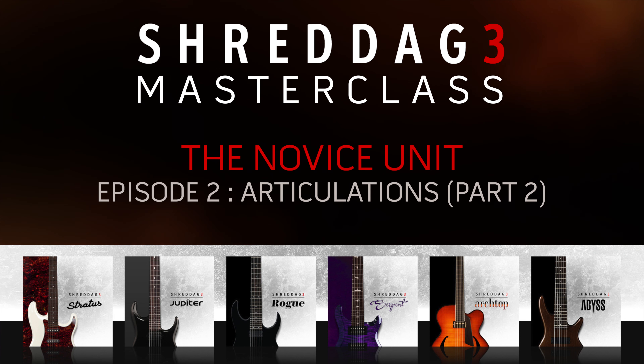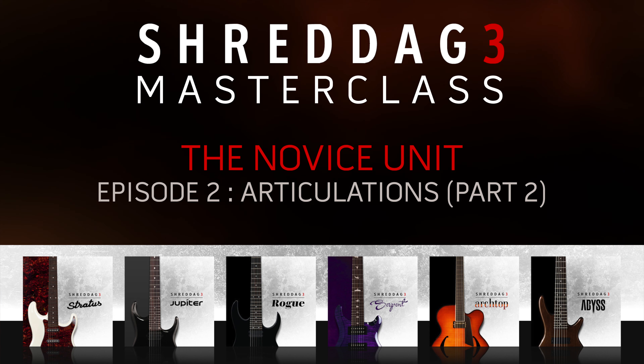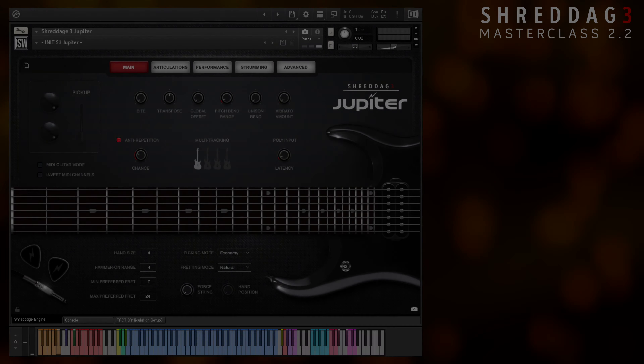Hey guys, Nabil here again from IMPACT Soundworks, presenting Episode 2, Part 2 in our Shredditch 3 Masterclass tutorial series.